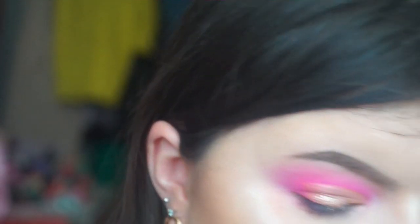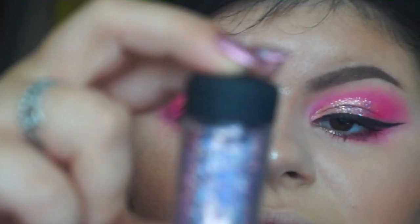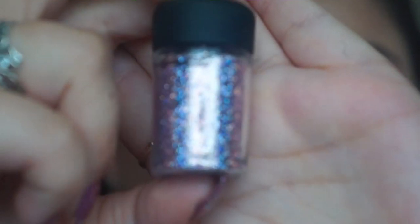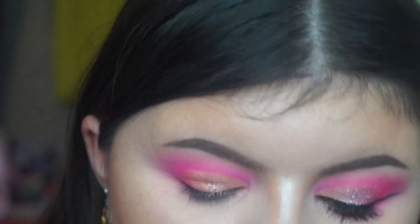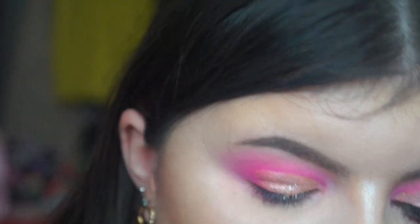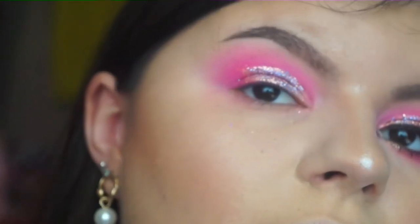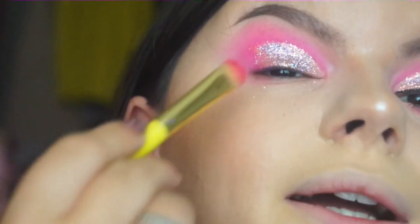I'm also going to use these MAC glitters — just a little glitter pot. These are more expensive as well, but I love the holographic effect and I love the colour. You can tell the glitter is good quality because it's so finely milled. Now I've done the glitter, I'm going back in with Morning Glory just to help blend it all back in together.